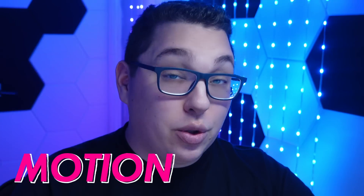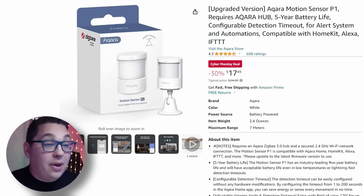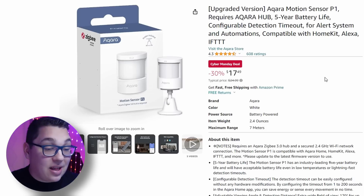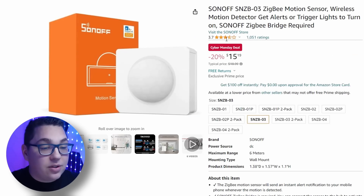Now let's take a look at motion sensors — and yes, we will get to presence sensors later. The Akara P1 motion sensor scored very highly in my video. Actually it was an older version reviewed, and this newer one is even better, so it should be a great option. You can see it's a decent price with the Cyber Monday discount. Another motion sensor I liked at first but have since had to downgrade was the Sonoff motion sensor, which is also on a Cyber Monday deal.